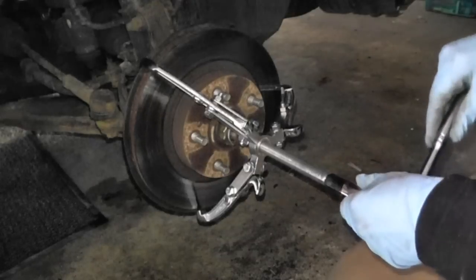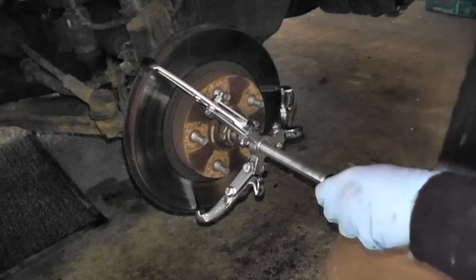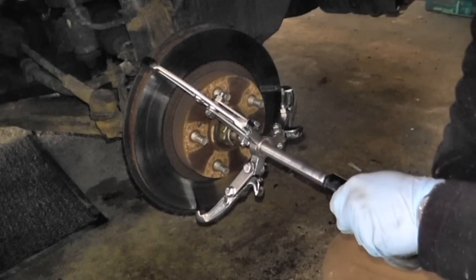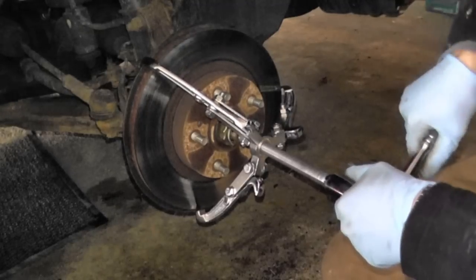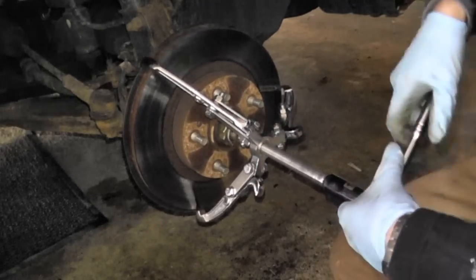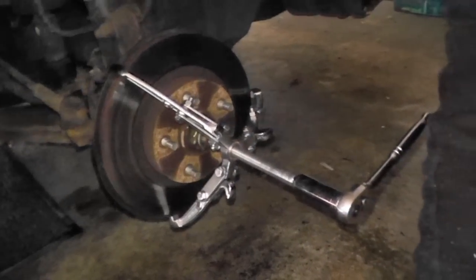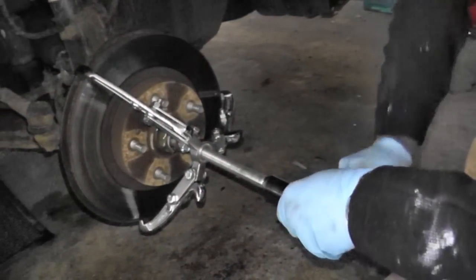This happens to be a 17-millimeter end here. Make sure you wear safety glasses because you never know what's going to happen. As I'm doing this, it's getting harder and harder to turn.